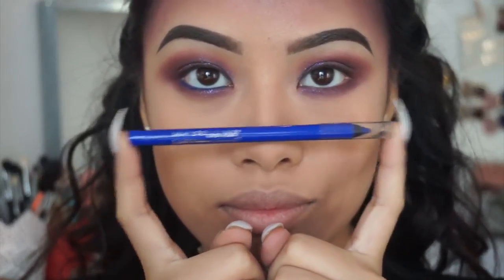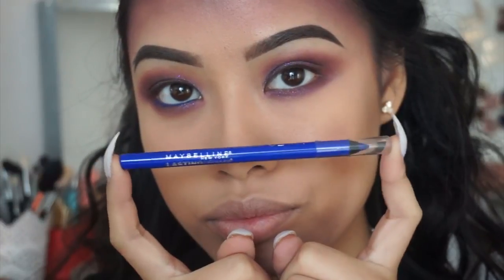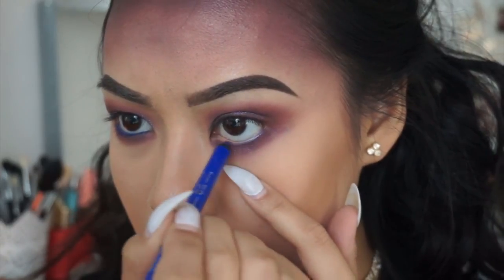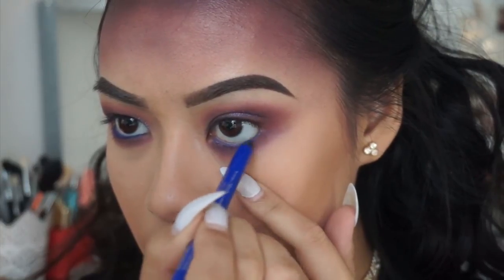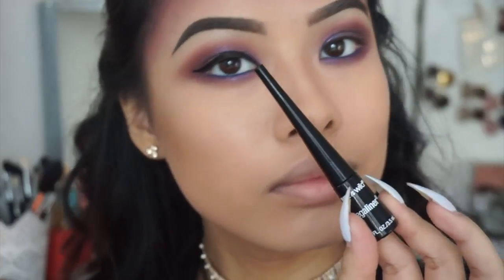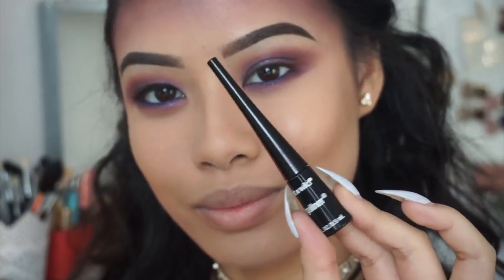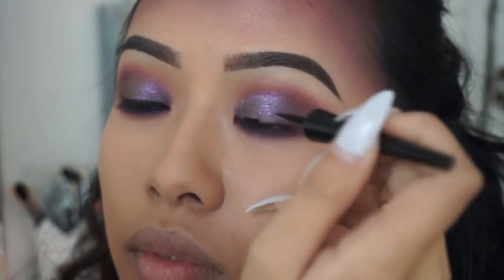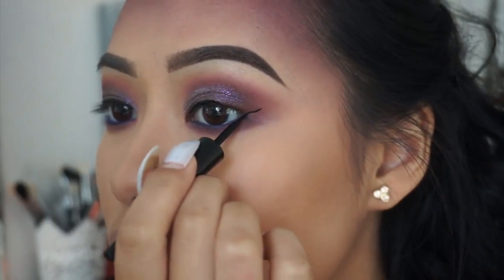Next, I'm taking the Maybelline Waterproof Gel Pencil in Lustrous Sapphire and applying it to my bottom and top waterline. This part's kind of optional — I wasn't actually going to do it at first, but I decided to do a little wing liner. I'm using the Wet n Wild Black Eyeliner and just creating a little wing.